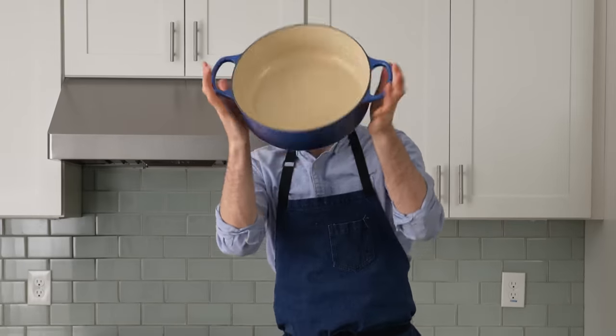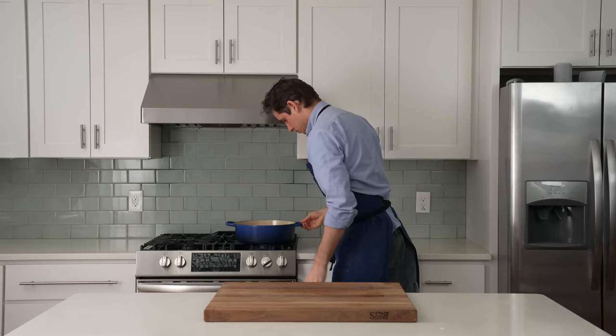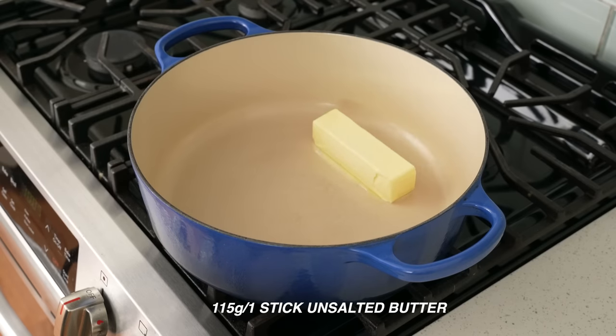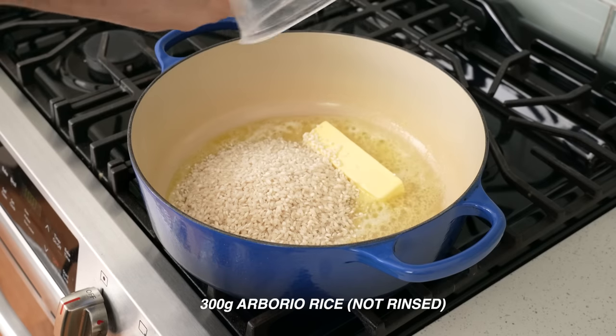I'll need a heavy bottom pot — in this case my six and a half quart Dutch oven — and I'll drop it over on the stove over medium-high heat. Once that's hot, I'll add in a whole stick of butter, or 115 grams, and I'll let that get nice and melty. Once it's all melted, I'll add in 300 grams of arborio rice.